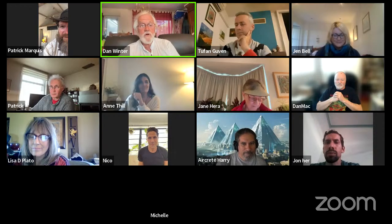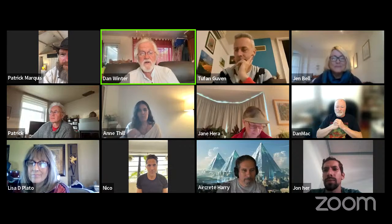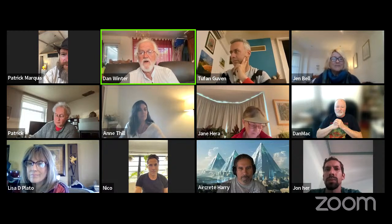Welcome everyone. In just one moment we're going to click record here. So good evening and welcome everyone. I'm Dan Winter, FractalField.com, FractalU.com. This is FractalU.